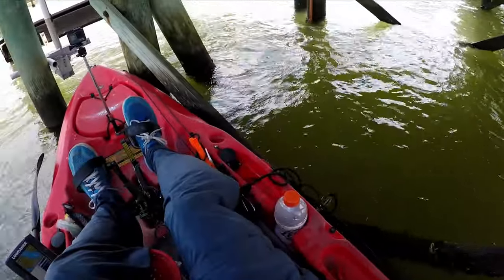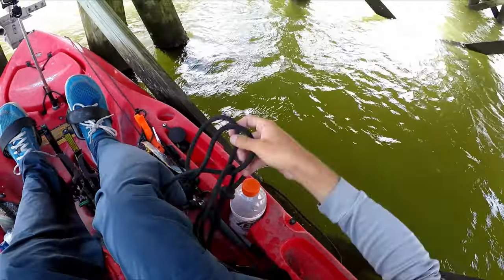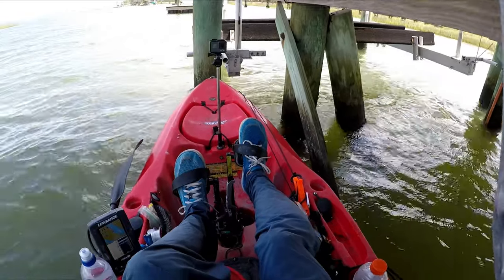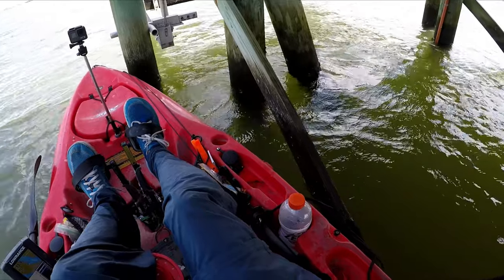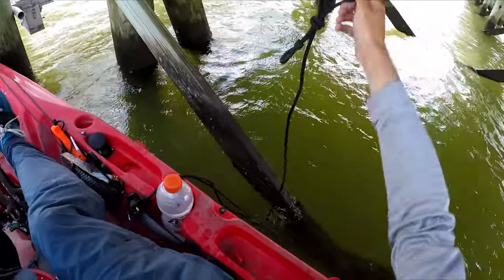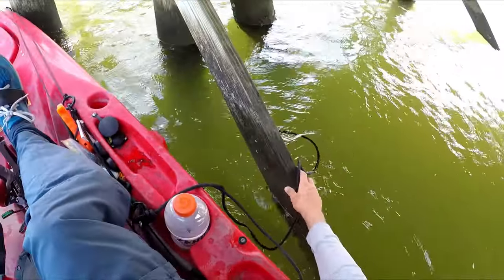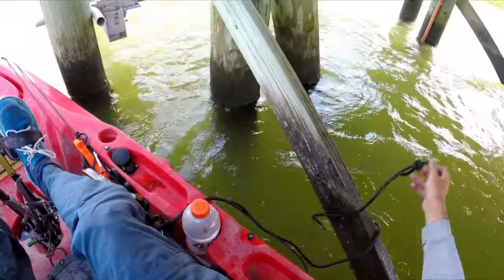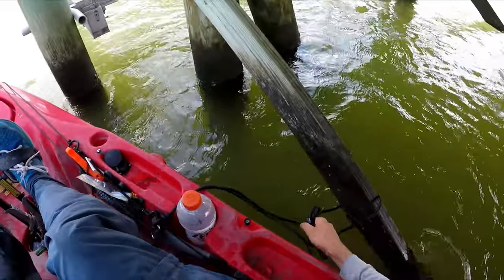If there's a certain spot you want to keep a bait down for a while, an important thing you'll need — especially for people paddling kayaks without foot pedals — is a rope. You can just wrap it around a dock or whatever piece of structure you're fishing and use it as an anchor. It's way better than throwing a normal anchor down.